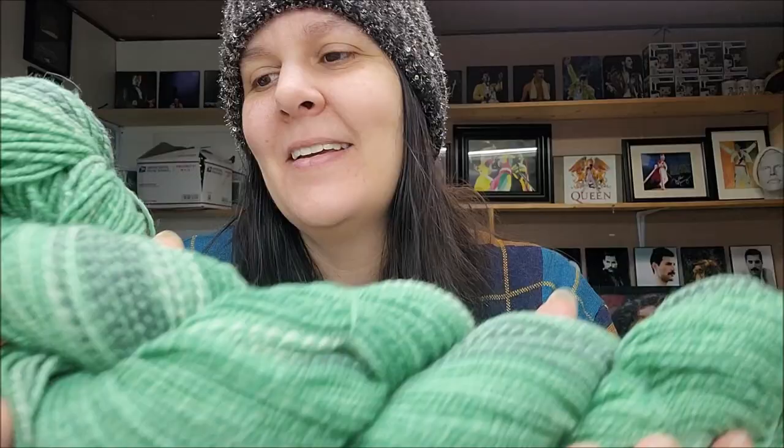It's a four-weight yarn — actually she says DK, which is a lightweight three, or light worsted. So it's in between a three and a four. Perfect. That is beautiful — I love it, I'm super stoked. Oh look at this one!